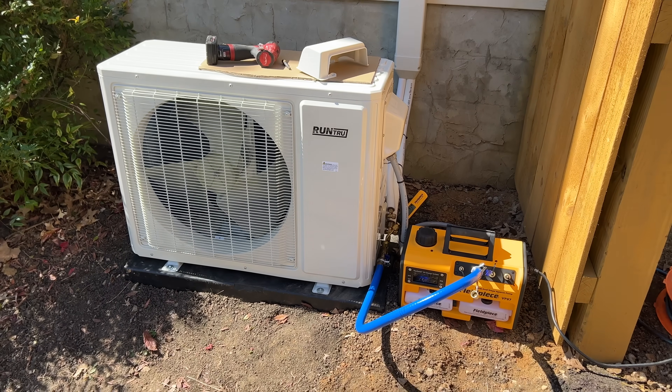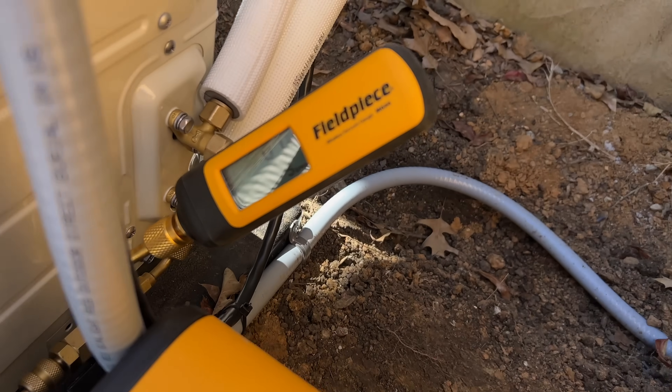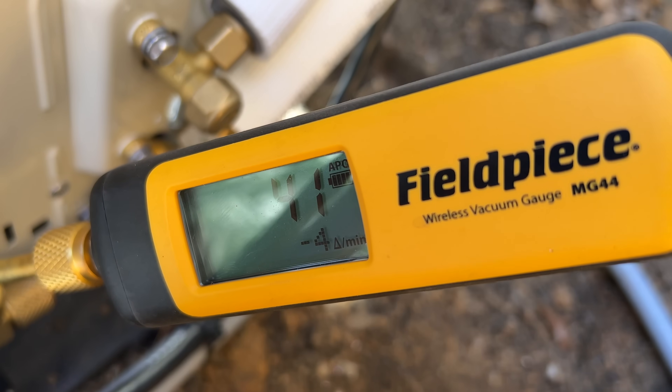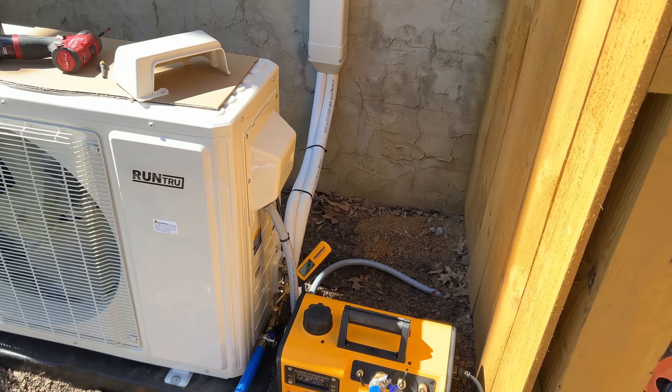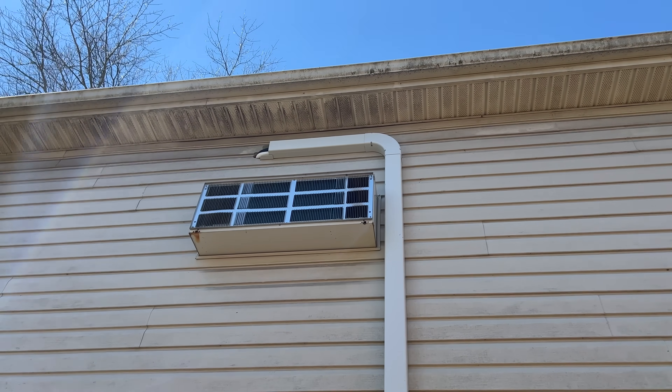The pressure test went well, now we got it on a vacuum. I need to get back up there, put that last piece on, get that sealed up.